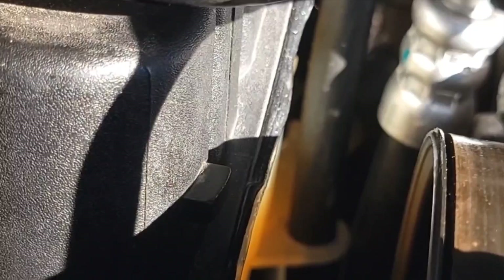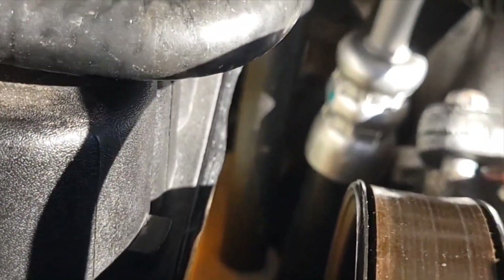It looks like it took in just a little bit more coolant, but I'll look at this in the morning and if I need to, I'll put just a little bit more in. I used to fill the coolant just to the seam, but sometimes it said I needed to add coolant. So now I fill it up to this little knob, and it seems to hold well.